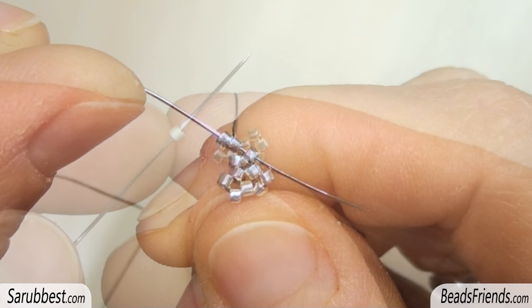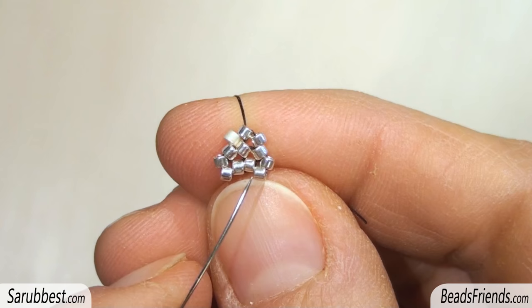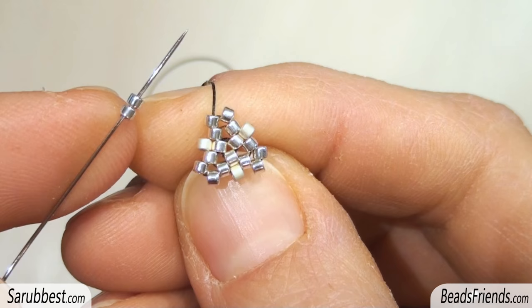Pick up two Delica beads and sew through the next one. Pick up one Delica bead and sew through the next one. Repeat the same steps two more times until the end of the round on each side of the triangle. I'm going out from this bead here.